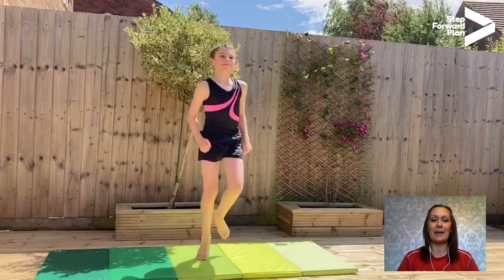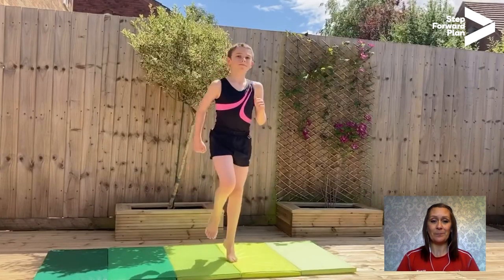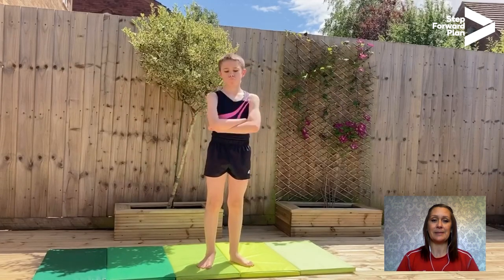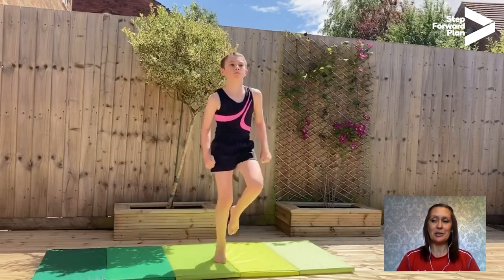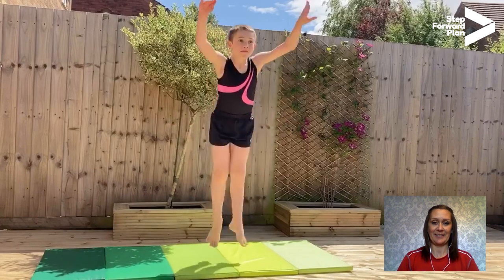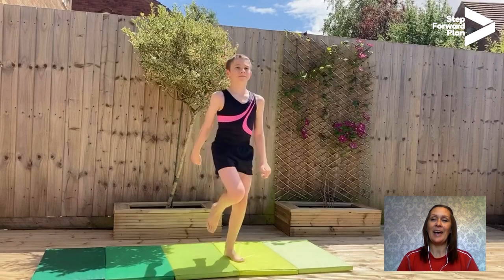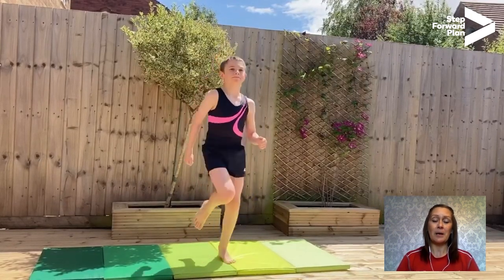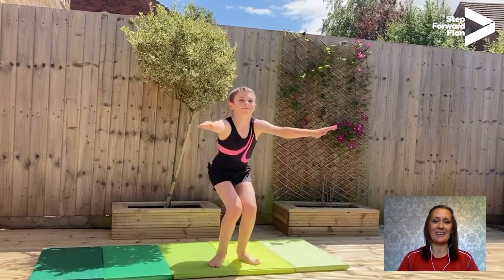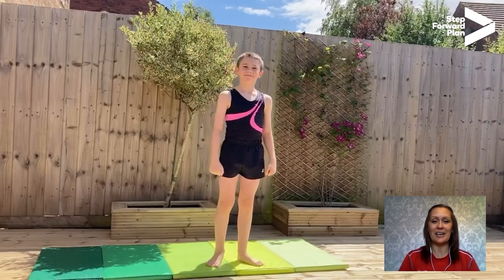So jogging on the spot, I might say 'cat leap' — oh, what have I missed out there? No Simon Says. So we go back to jogging on the spot and I might say 'Simon Says stretch jump.' That's it, thank you Noah. Then jogging on the spot again, maybe I'll say 'stretch jump' — did I miss something out? No Simon Says. Jogging on the spot again. Simon Says tuck jump. Good demonstrating, Noah. Then back to jogging on the spot. Simon Says star jump — well done, Noah. Really good.